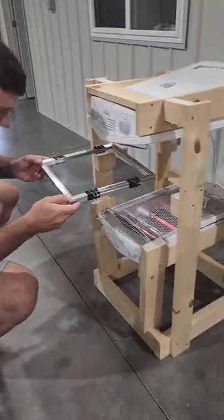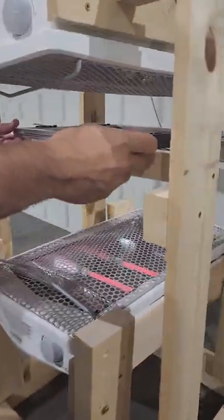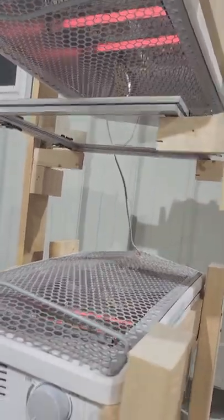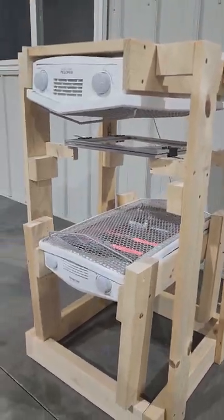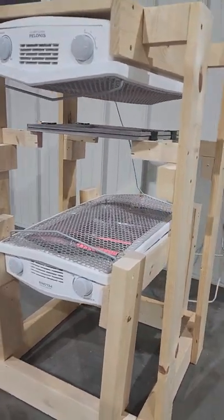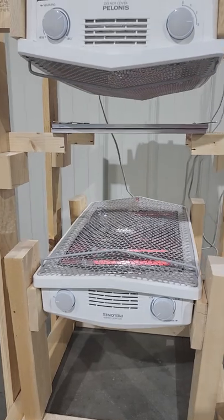It's now time to start heating up the PETG sheet so that it's nice and malleable and can be pulled over our visor buck. This very high-tech and scientific solution I've come up with is two space heaters laid on their side that heat the plastic from both sides to warm it up and melt the plastic a little bit.